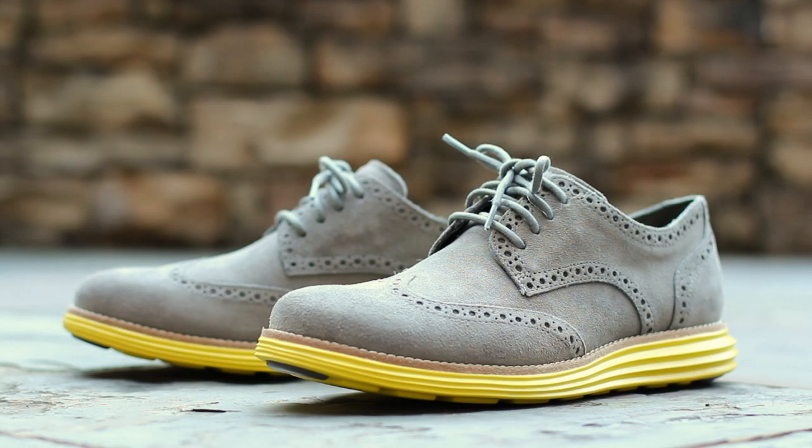And that will wrap up this quick look at the Cole Haan Lunar Grand Wing Tip in the Charcoal and Volt colorway. The Lunar Grand Wing Tip is an excellent casual dress shoe, and there's plenty of color options to choose from. My only suggestion is that you purchase these shoes after trying a pair on, as sizing is extremely difficult to decipher. Until next time, this has been GT Fan 712. Thanks for watching.